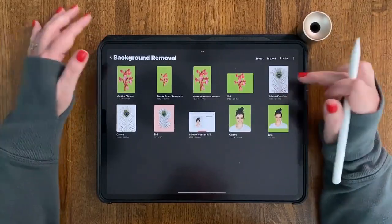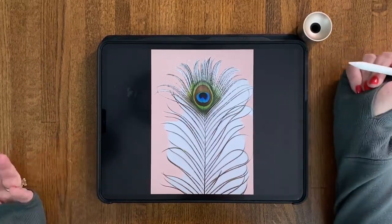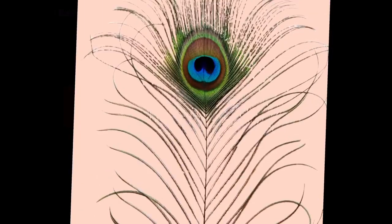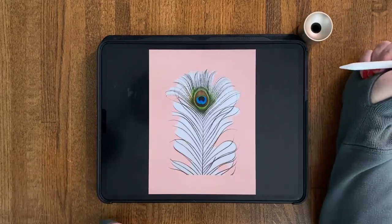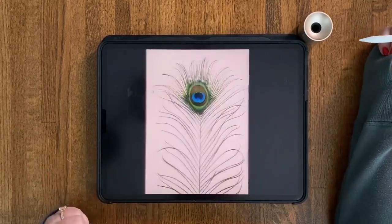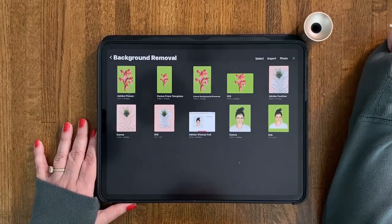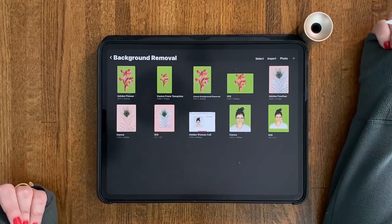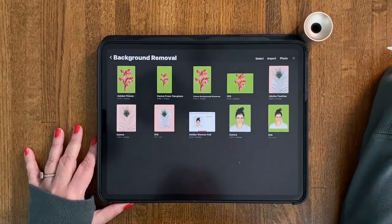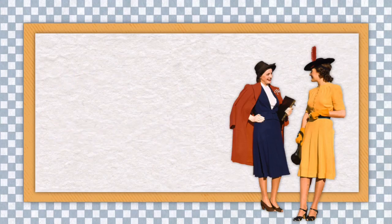Now let's move on to the peacock feather, using a peachy-pink background. Adobe's free background removal didn't catch the finer details. Canva did a great job — zooming in there might be some tiny white things but overall it was excellent. iOS 16 was very similar to Adobe's free background removal. So once again Canva is the winner. Adobe and iOS are pretty similar at this point and would work great for quick, simple projects, but when it comes to finer details — wisps and tendrils — Canva does a better job. In the next lesson we'll look at Procreate's freehand selection option.